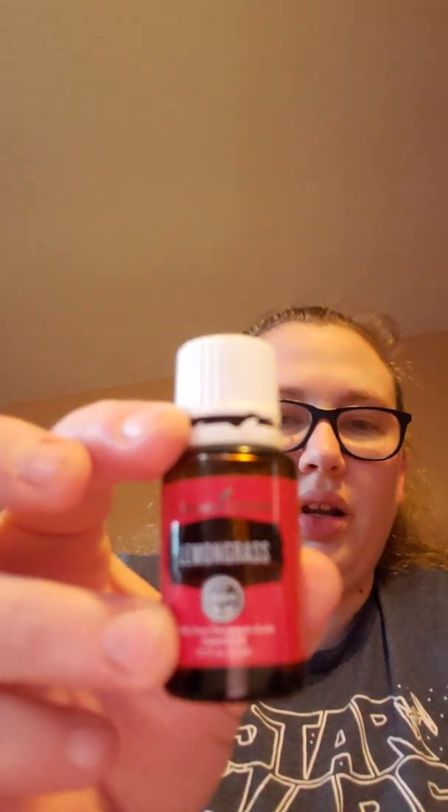Here is the Young Living brand of lemongrass. Now this smells more like lemon — I do like it a whole lot better. It's not quite as overpoweringly strong as the one from KISS.